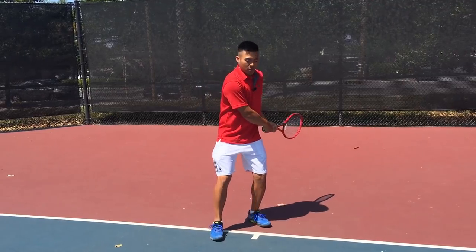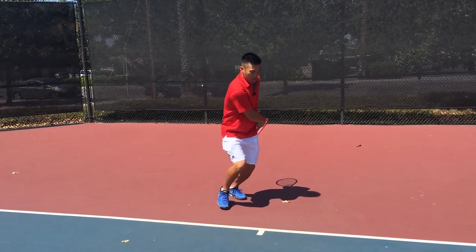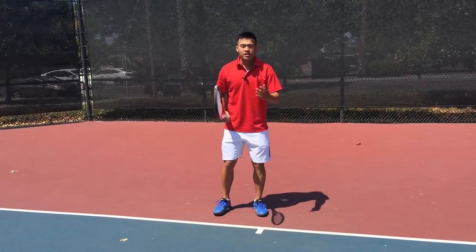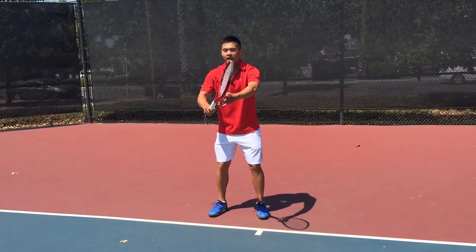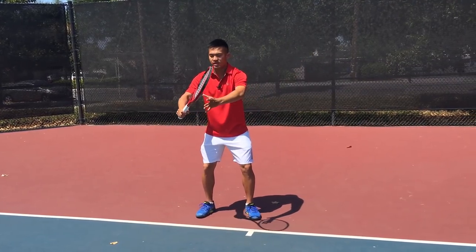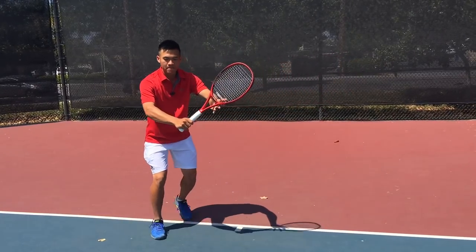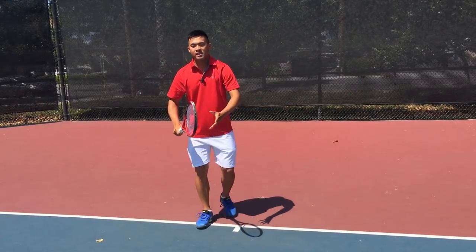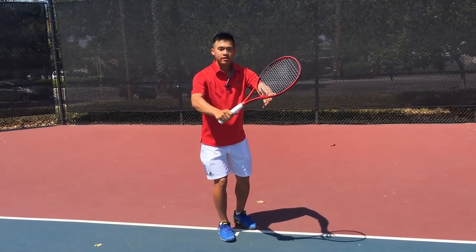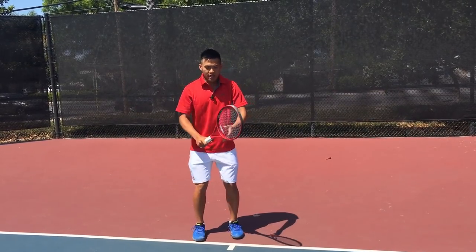The second issue with early racket take-back is it's very hard to run on balance with your arms extended back. It's much easier to run with hands in front, so when I get my unit turn and keep my hands up with a nice strong box in front of me, see how I'm moving with my hands in front of my body — that's a big difference. I want to do my best to keep this racket as still as possible as I'm moving.